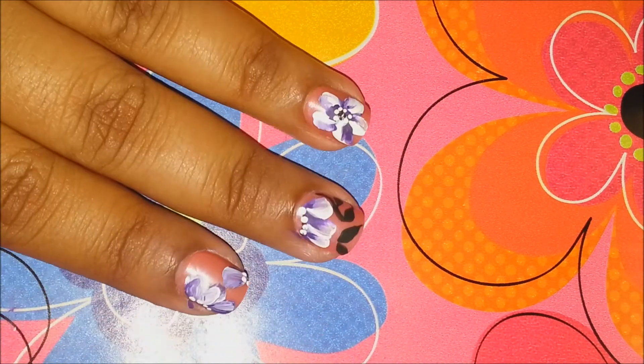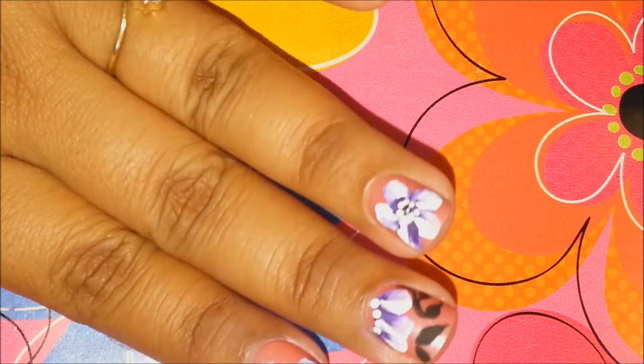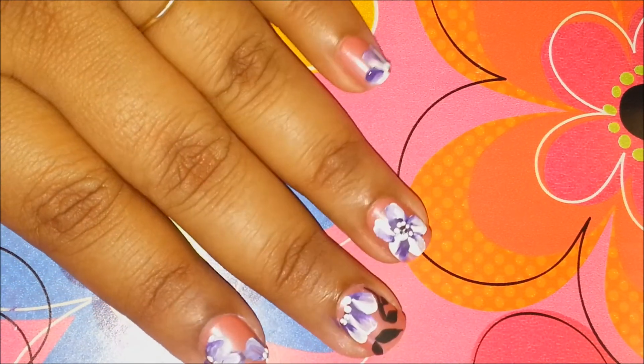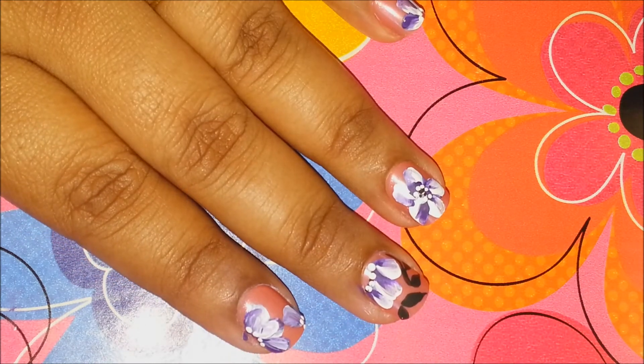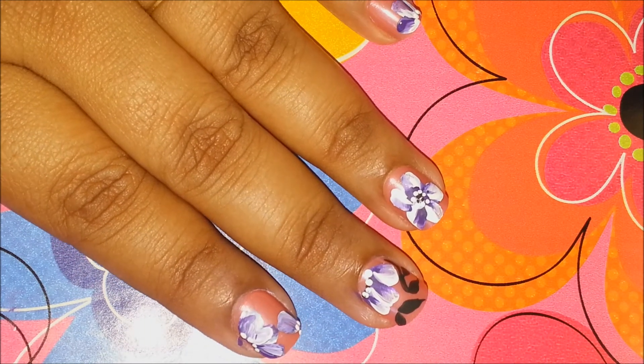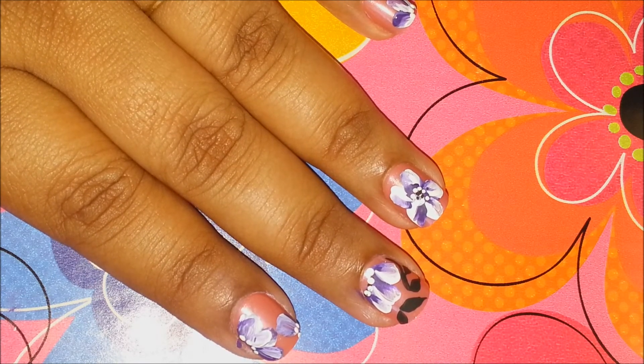Use your imagination — you can add a few leaves as I did on these two nails, or you can just leave it like that. So that's it, guys. Once they are dry, use a top coat and top coat everything. It will give it a nice glossy look and they will look really, really pretty.